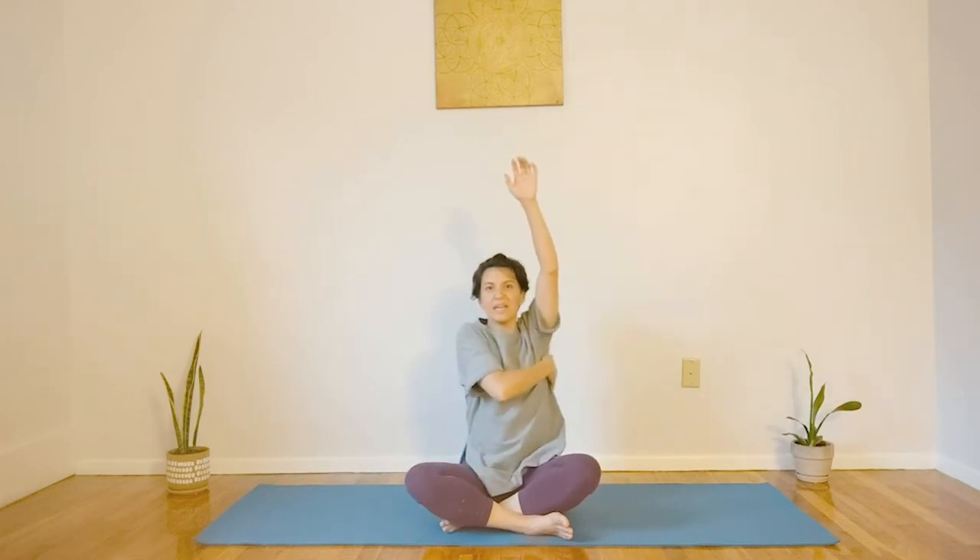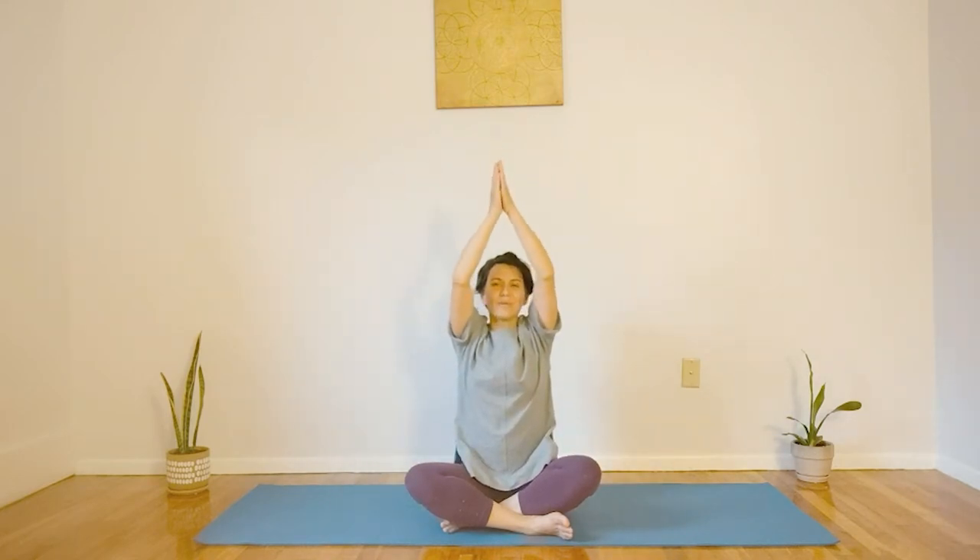Alright, so to get started, let's give ourselves a little bit of love — just lifting one hand and rubbing here, and the opposite hand. Sometimes just bringing attention to your body like this is a signal to your body to send more blood and help ease any tension throughout there. Let's inhale through the nose, exhale through the mouth.